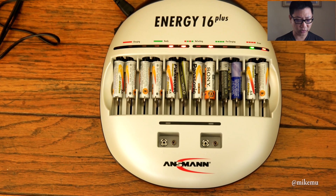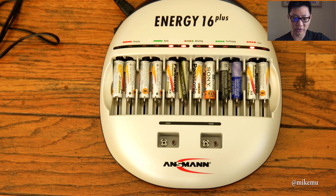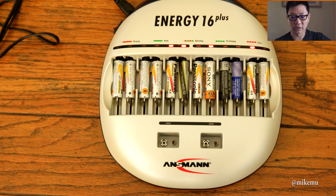I was looking at the instruction manual and here's the functional overview: it charges one to twelve AA or AAA cells, or one to six C or D cells, in addition to one or two 9 volt cells. This overrides what I was saying earlier. It also has two USB charging sockets.